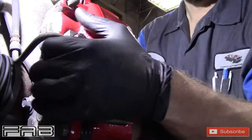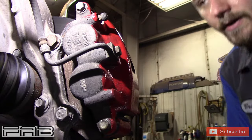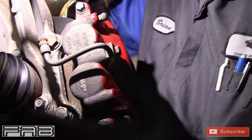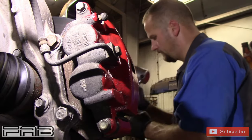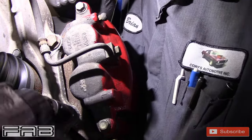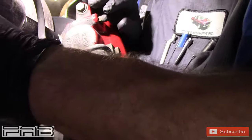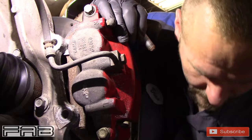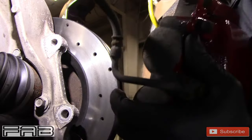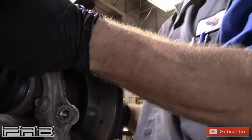First thing you want to do is get your wheel off, obviously. Turn the wheel. You're going to get these 21 millimeter bolts out — you do not need to take the caliper off the bracket unless you're replacing brake pads at the same time. Just get the bracket bolts off. My impact is pretty loud but it's 21 millimeter. Hold onto the caliper so it doesn't fall off and break your brake line. Then use a caliper hook and hang it up on the spring. Take the rotor off and set it aside.